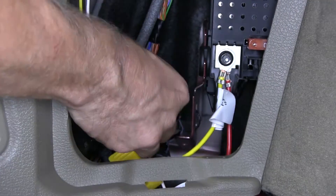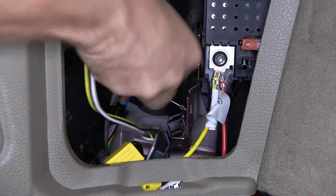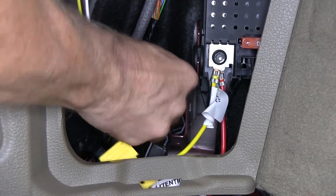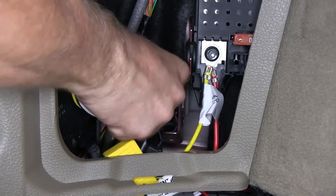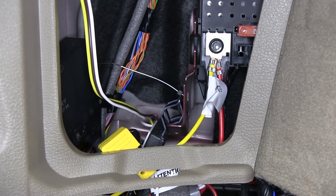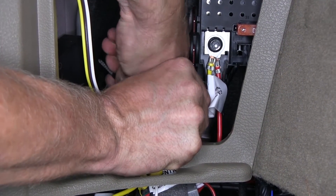At this point we'll go ahead and find a location for our module. Normally you want to attach it to the sheet metal on the inside of the vehicle using the provided double-sided tape. However, there wasn't much area left over with all the electronics in the vehicle, so we opted to zip tie it to a bracket that has a nice fit with the bracket on the module. That'll help keep it from moving around and rattling.